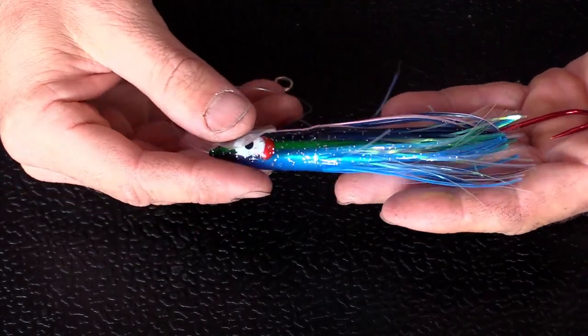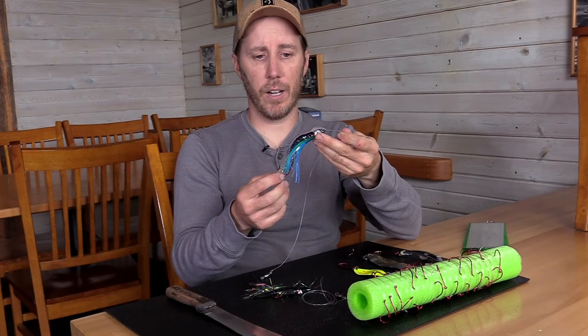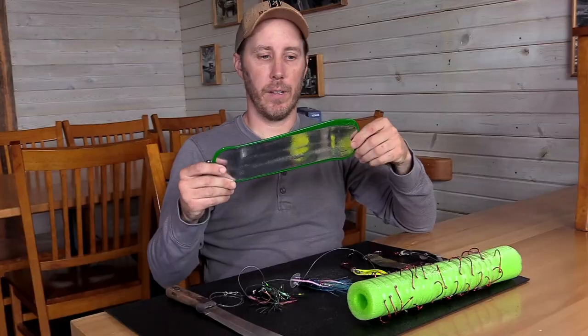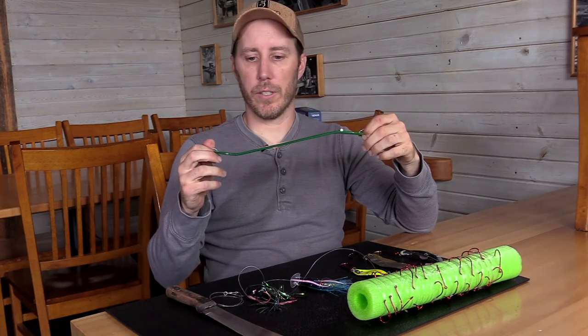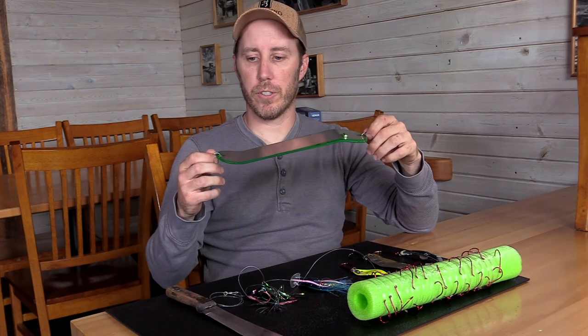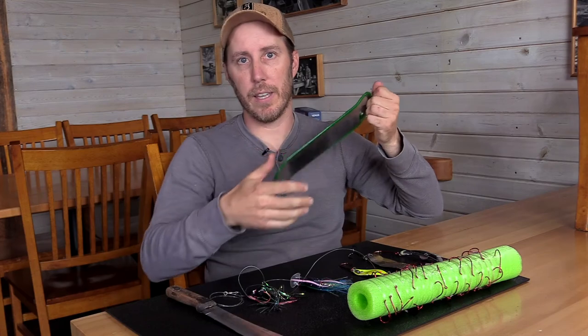I'm almost always going to have a hoochie and a flasher out in the spread. These hoochies come in almost any color you could imagine. When you're running a hoochie, you're always going to need a flasher to give it movement. These flashers are salmon attractants — they make a lot of noise underwater, send out vibrations, and they also look like salmon feeding as they roll.